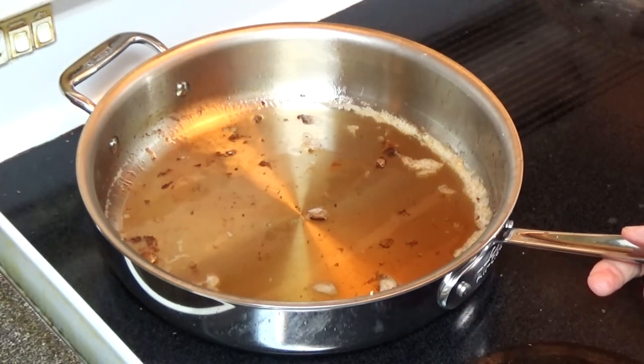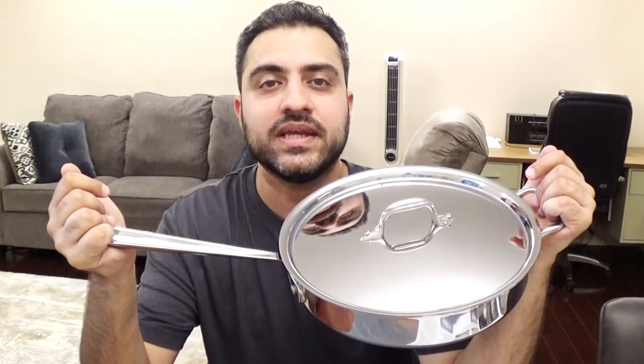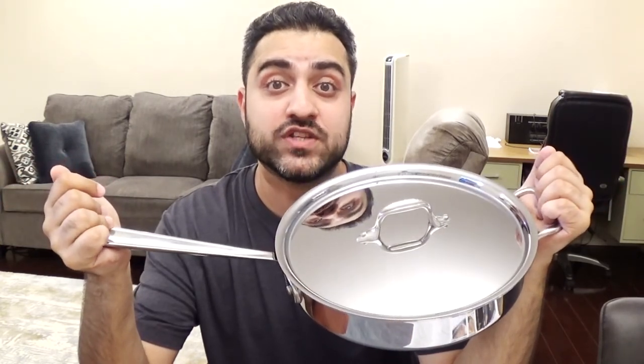The cutlets are done. I like this pan — this pan is Chef Pops approved. I hope this review was helpful for all of you guys and helps you learn a little bit more about this product and lets you know whether this might be a good product for your kitchen as well.